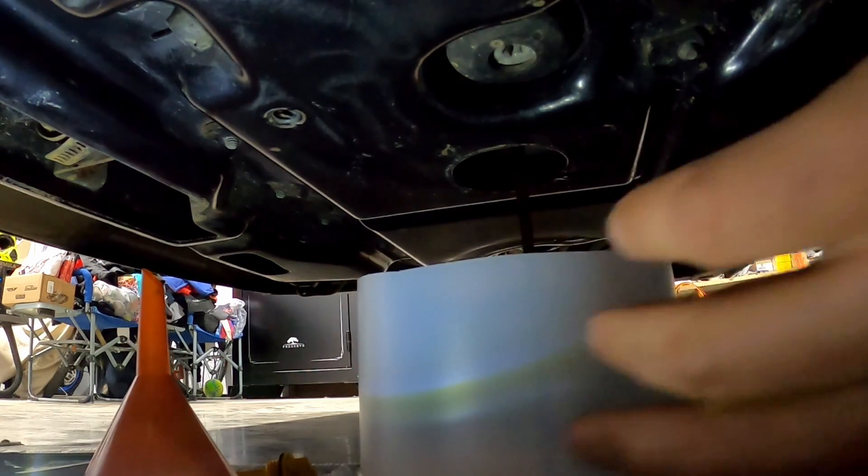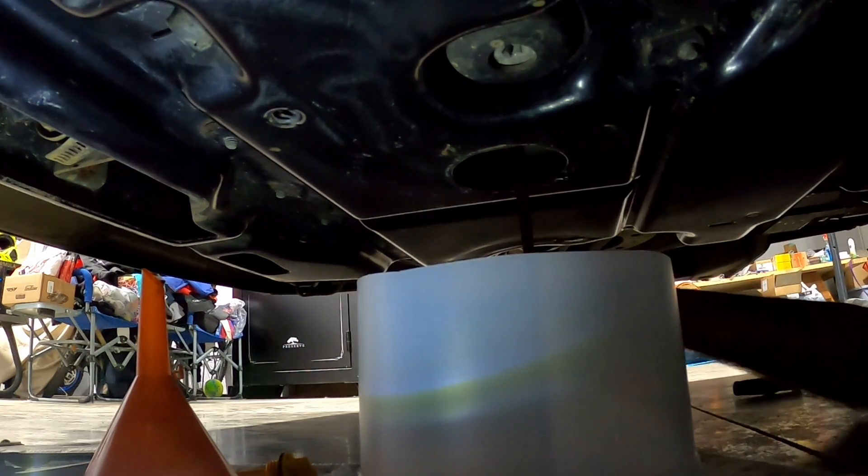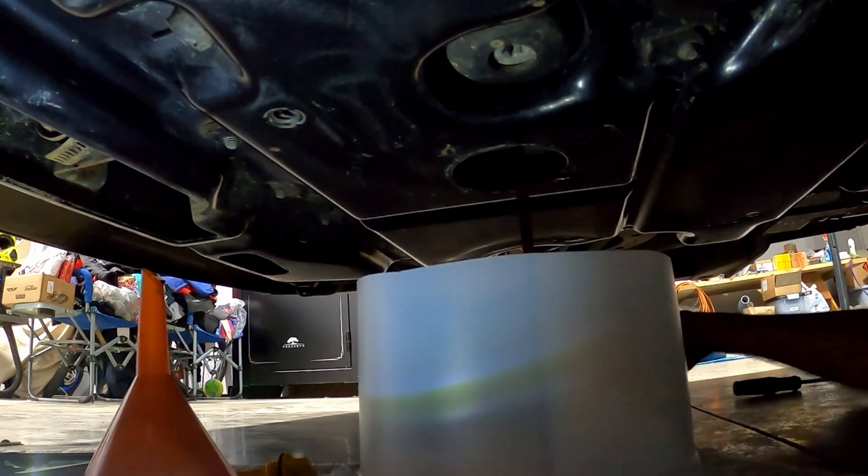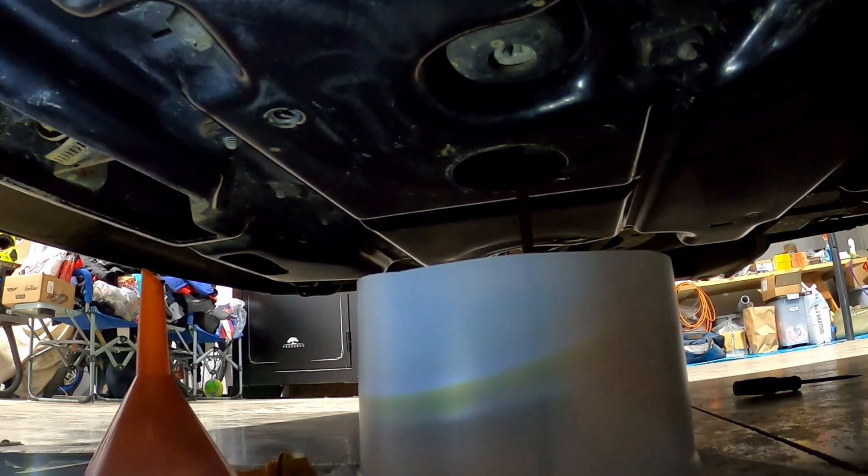Didn't make much of a mess at all. That oil looks really clean coming out — you can see it's still pretty clean. It's not super dirty, which is kind of what we're shooting for. Just trying to take care of it. We'll let this drain and come back to it.